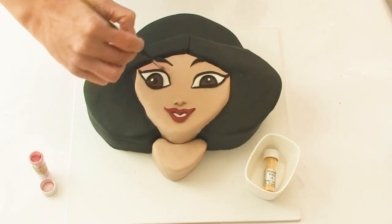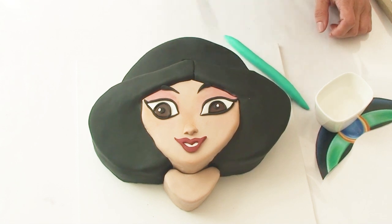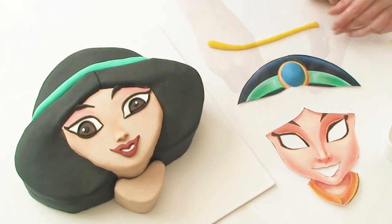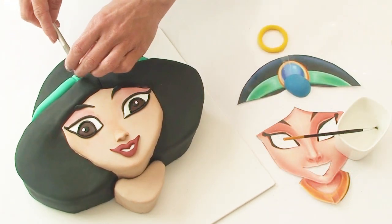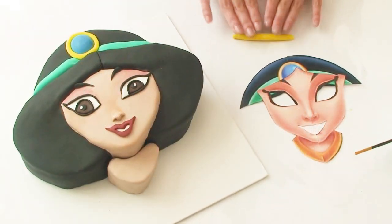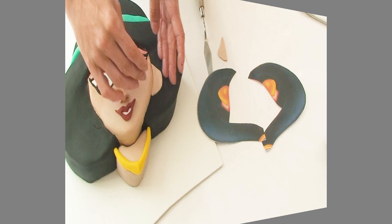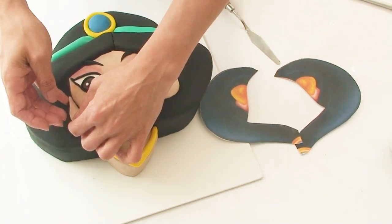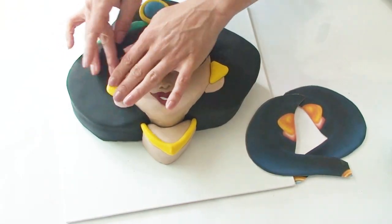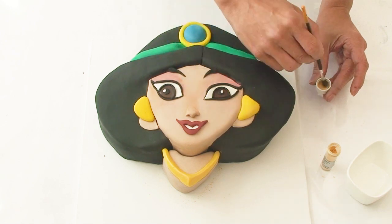To add some more colour to Jasmine's face I'm going to use some pink petal dust to gradually build up a little bit of pink eyeshadow. Her headband is easily made by rolling out a thick snake tapered on both ends and adhering it to the cake. I've made the blue jewel and the gold ring that sits around it using the template as a guide, cutting out a little section of the headband so the jewel sits flush. For her necklace I've rolled out another thick snake of yellow fondant, pinching it to make it a little pointy on the edges. I've also attached her ears cut from skin-tone fondant and moulded her earrings from yellow fondant using the template. Finally I'm going over all the yellow fondant pieces with my gold petal dust to give them a beautiful gold sheen.